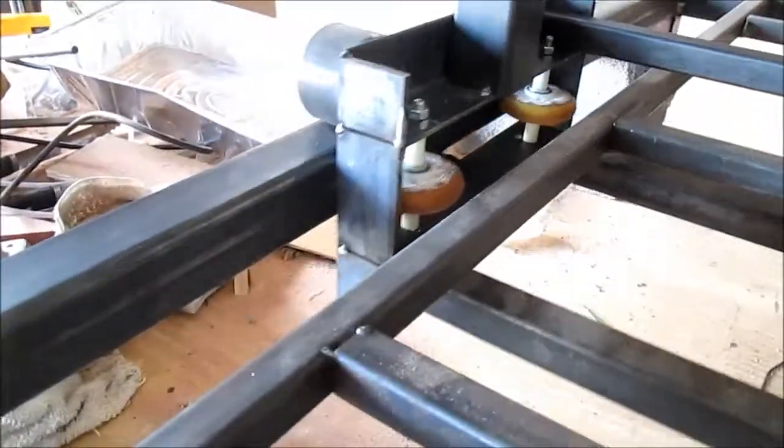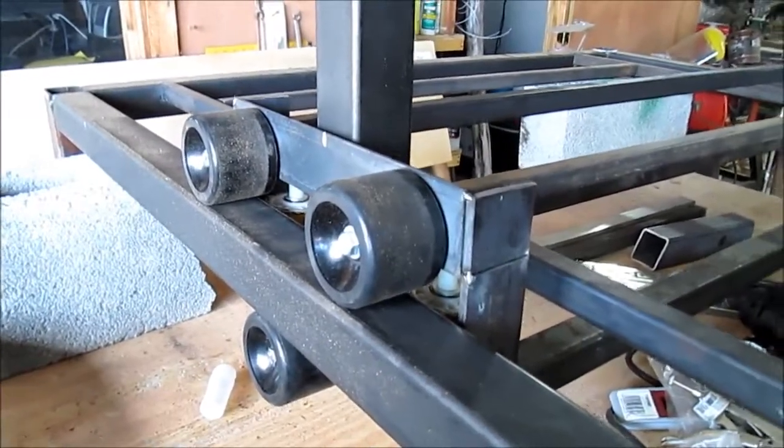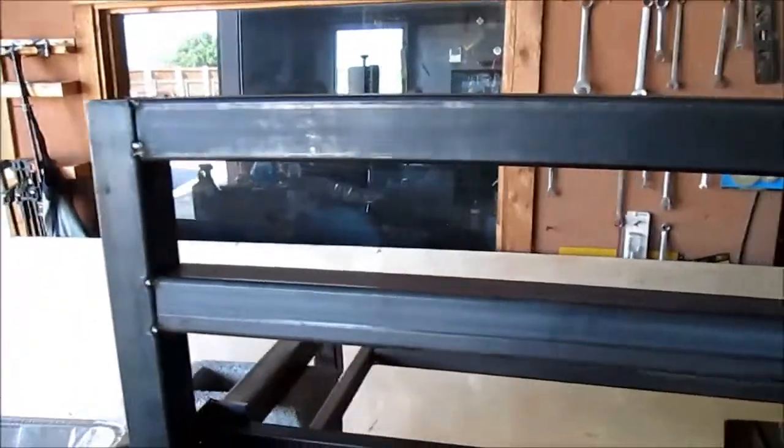They work fine. The outer wheels are off of a skateboard and they're 70mm. I got 8 of those and used 6 of them. That's going to be the gantry — the top part of it.